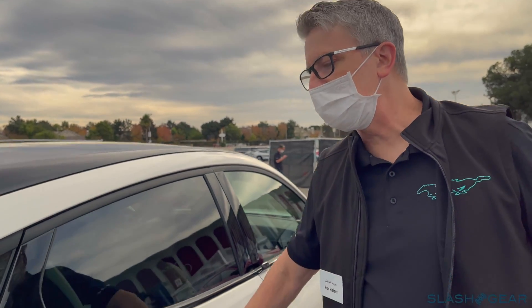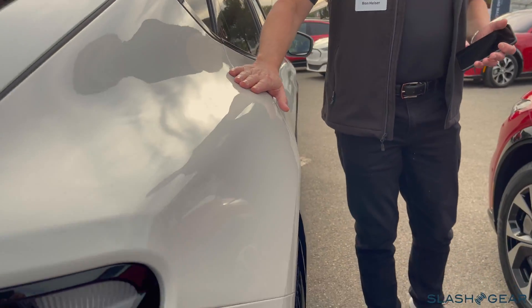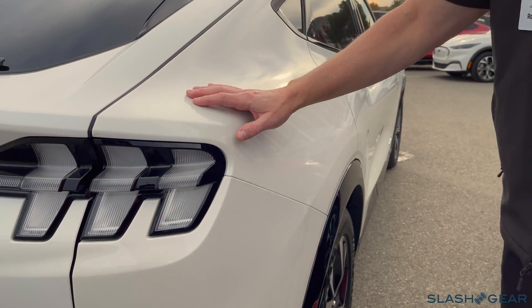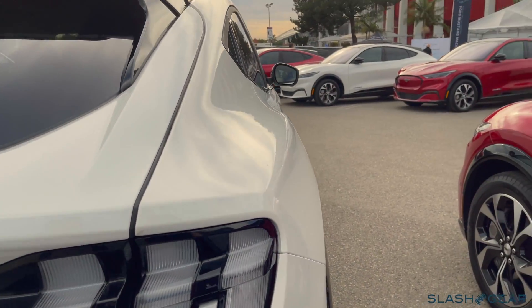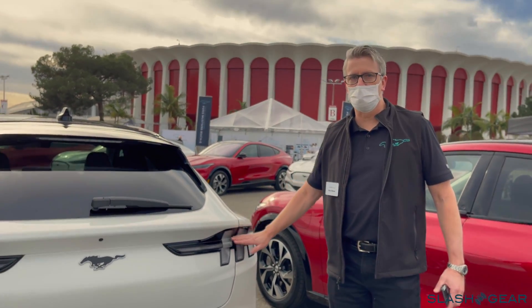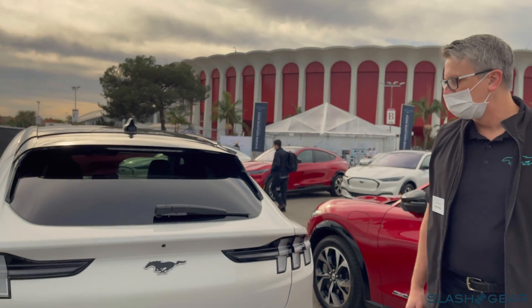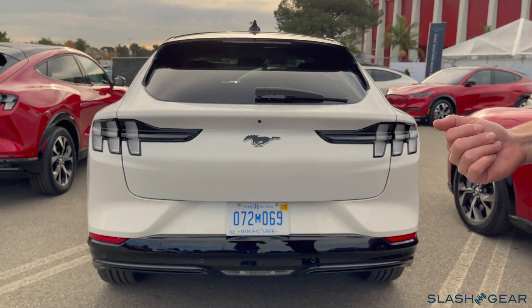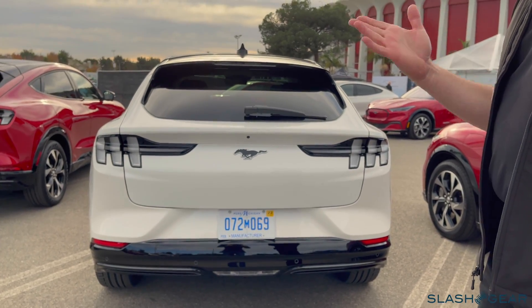Of course, the other big styling element is giving this nice hip and shoulder to the car — this is very Mustang-like. Moving to the back of the car, you definitely get the three-bar tail lamp theme in a new modern way for a utility vehicle. We think it really grabs the essence of what a Mustang utility vehicle should look like.